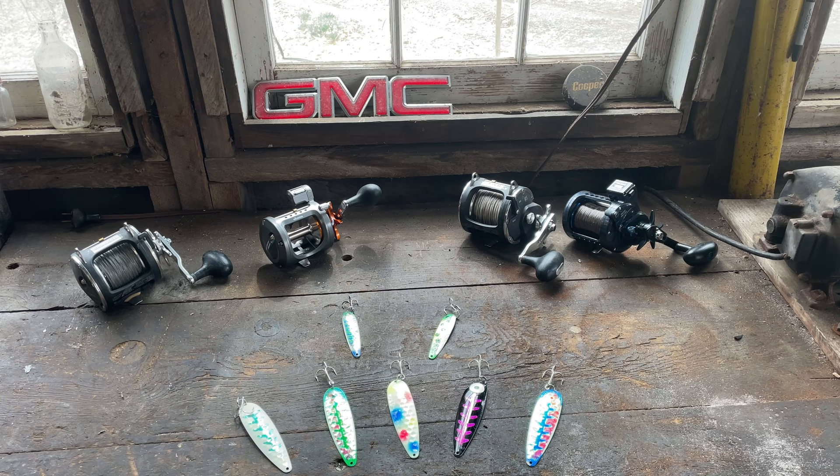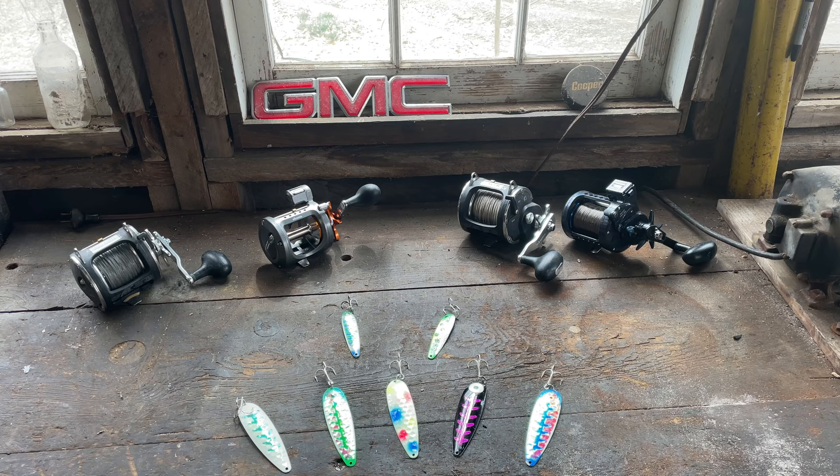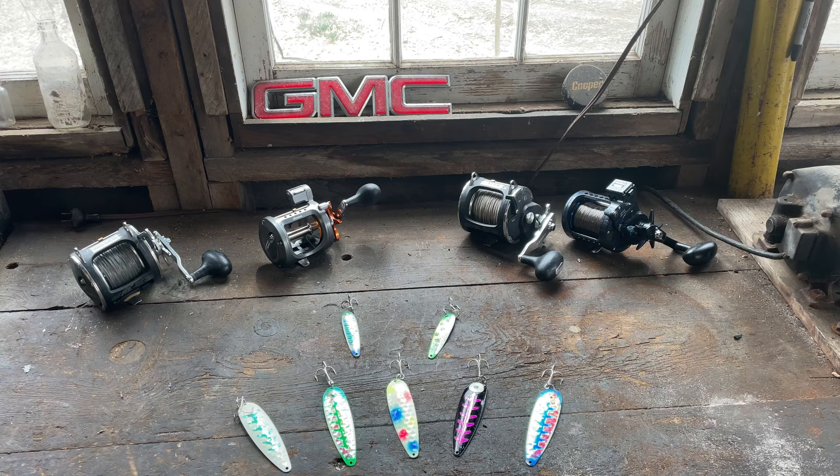We'll start with spoons. I'm going to give you a small sample size, but if you run these spoons or any of the other rigs I'm going to show you, I can almost guarantee you're going to start catching some fish. If you don't know how to run these things, that's fine — just check this channel. I'll put some links down below in the description showing you how to run spoons, flasher fly, meat rigs, plugs, divers, slashers and flies, and everything else.